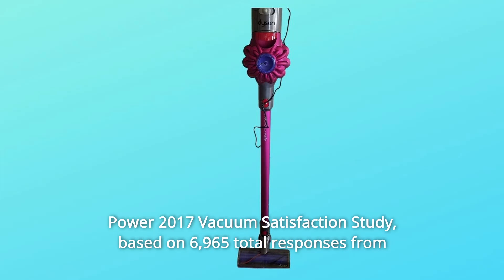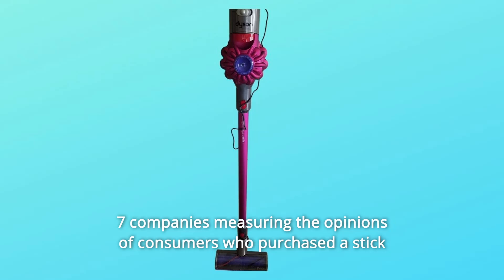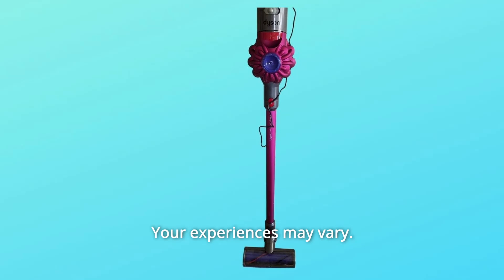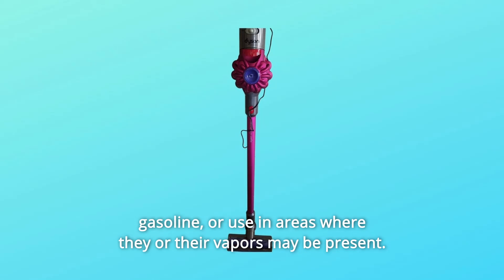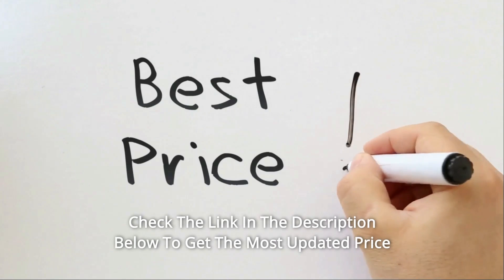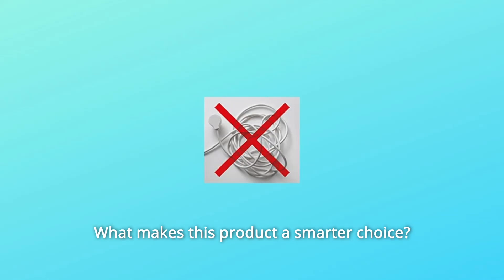Based on 6,965 total responses from seven companies measuring the opinions of consumers who purchased a stick vacuum in the previous 12 months, surveyed in February-March 2017. Your experiences may vary. Do not use to pick up flammable or combustible liquids such as gasoline, or use in areas where their vapors may be present. Suction power is up to 100 air watts. Check the link in the description below for the most updated price in real time — you never know when these things might go on sale.